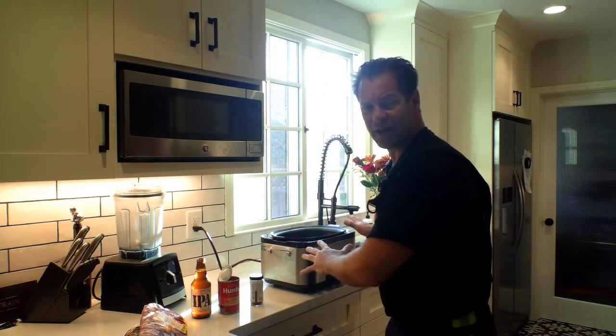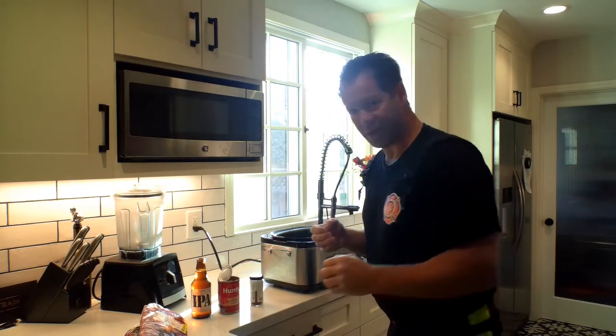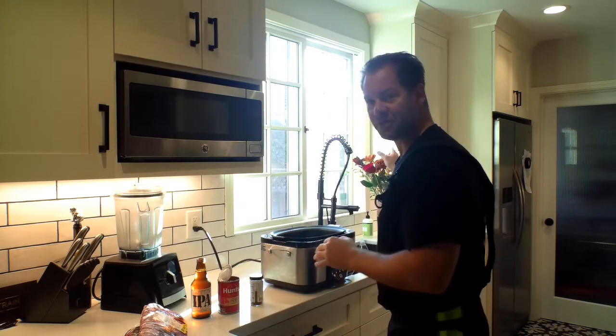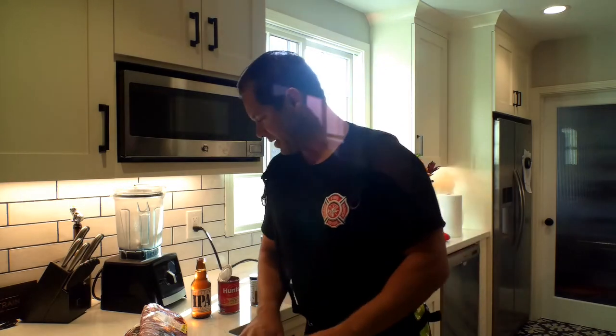We're going to be off for the day, so I'm going to put this in my crock pot so I can leave and it's safe. Before I did that, I wanted to sweeten my wife up because we just had a little baby, so I got her some flowers. Didn't really have a vase, so I used a water pitcher, but let me get to work.